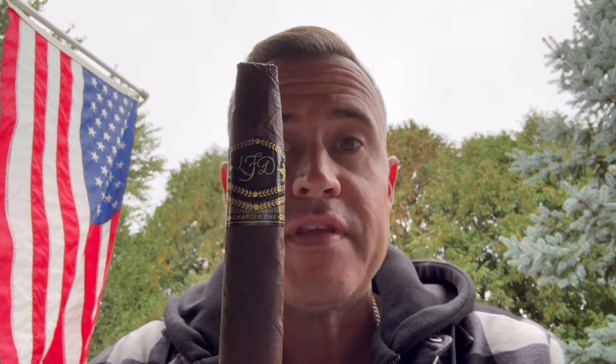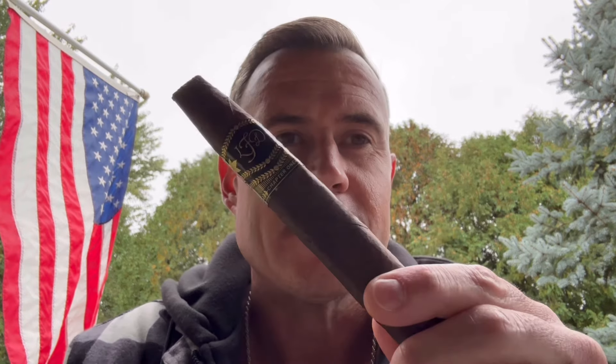Welcome back to my cigar exploration channel. We're doing something different but kind of familiar today — we're going to smoke a stick that we've already smoked: the La Flor Dominicana Chapter One. This is a maduro, a 6.5 by 58 box press chisel. It's dark and oily, full-bodied — this thing is monstrous.